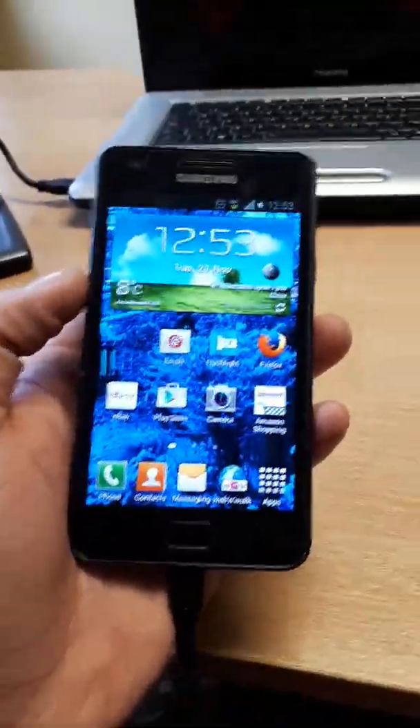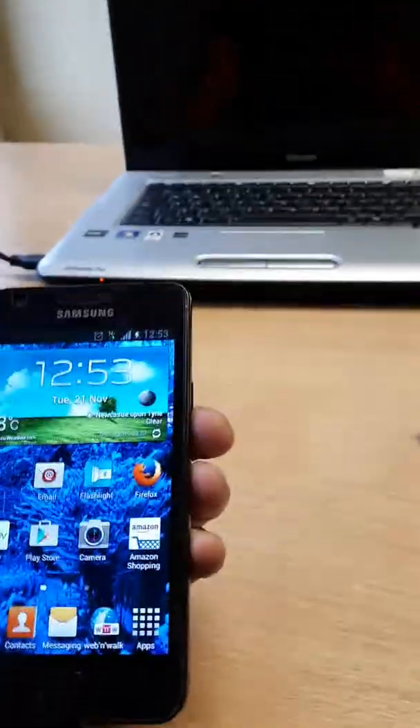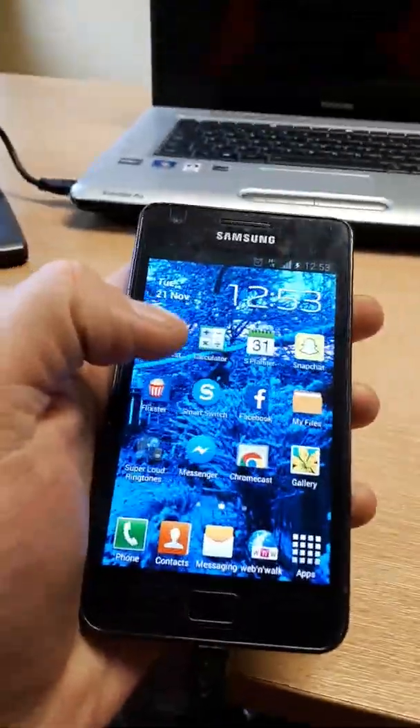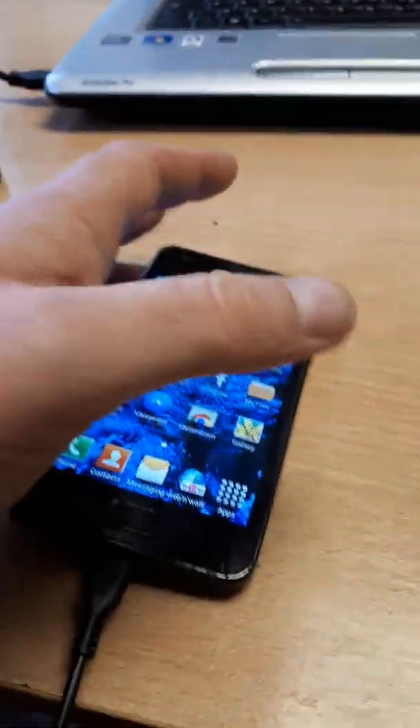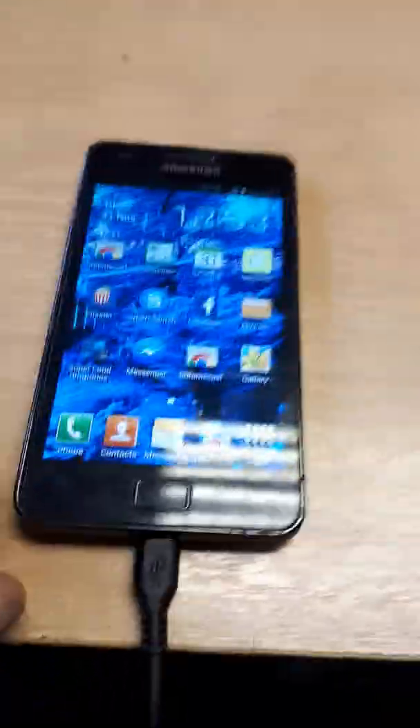Hi guys, today what I have is the Samsung Galaxy S2. Obviously there's nothing wrong with it, but today I'm going to show you how to factory reset this for when you go to sell it etc.